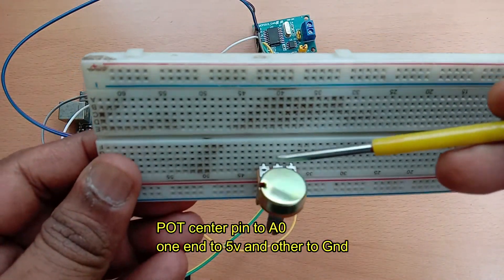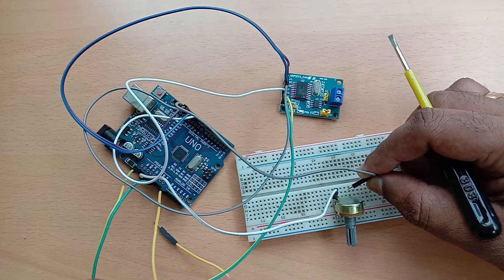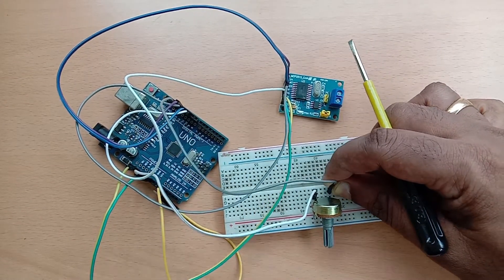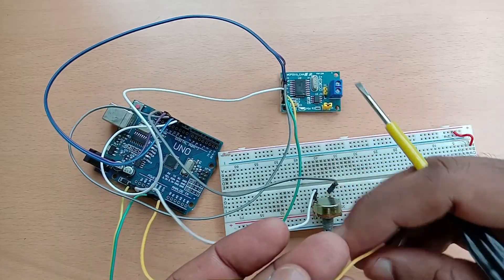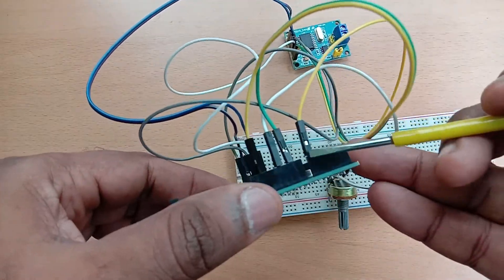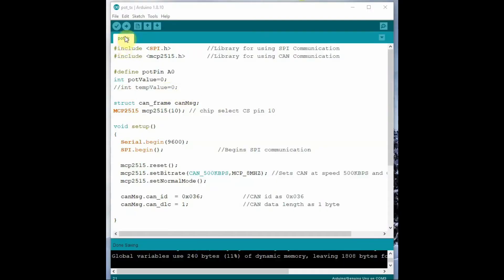Supply is 5V and ground to ground. As analog input we will be using a potentiometer. The center pin of the potentiometer is connected to A0 of Arduino; one end is connected to 5V and the other end to ground. When you vary the potentiometer, the variable voltage is applied to A0, which is read as an analog input.